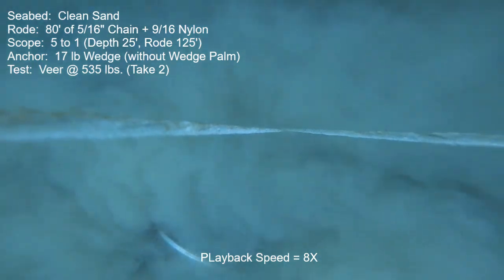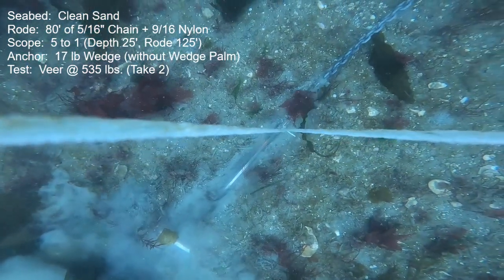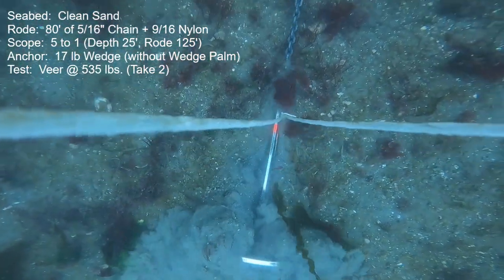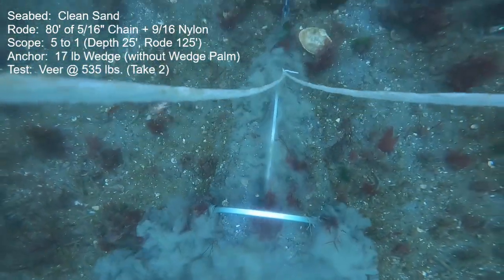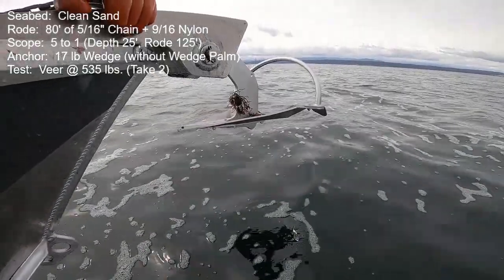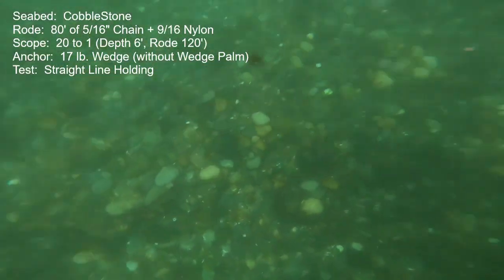At the final stages of the test, with the boat straightened out and thrust increasing, above about 800 pounds it started having continuous motion and never stopped. However, it is significant that it was well over 1,100 pounds when it finally had a full release. And 1,100 pounds in a boat that would normally use this size anchor is a lot of pull — we're talking well into storm or perhaps hurricane force wind.